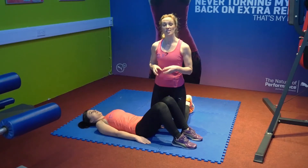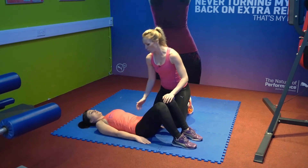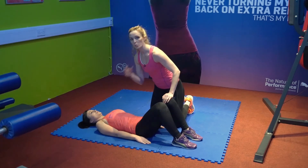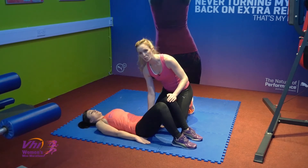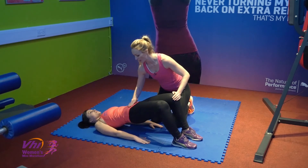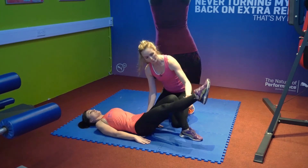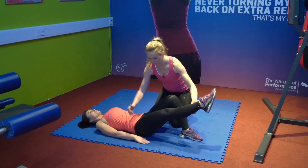This exercise is a uni-glute bridge — I love this exercise, really great for your bum and your glutes. Maya's flat on the floor, her knees are bent and her feet are flat as well, head in a nice neutral position. She's going to stabilize herself on her arms, bridge her hips up squeezing the glutes nice and tight, keeping the tummy nice and flat at this angle. Then she's going to extend one leg straight out and drop the hips down, keeping this leg nice and straight — dipping down and squeezing the glutes each time she comes up.